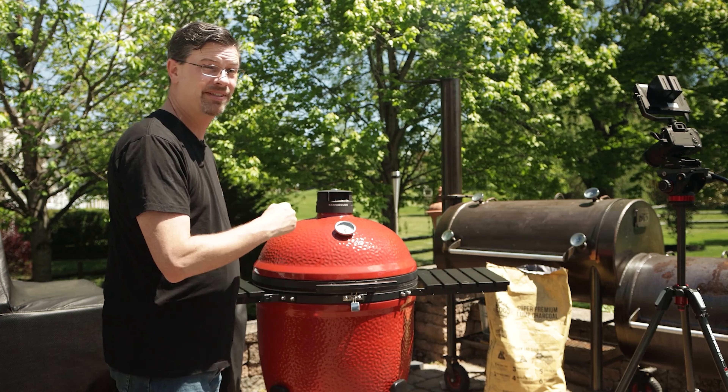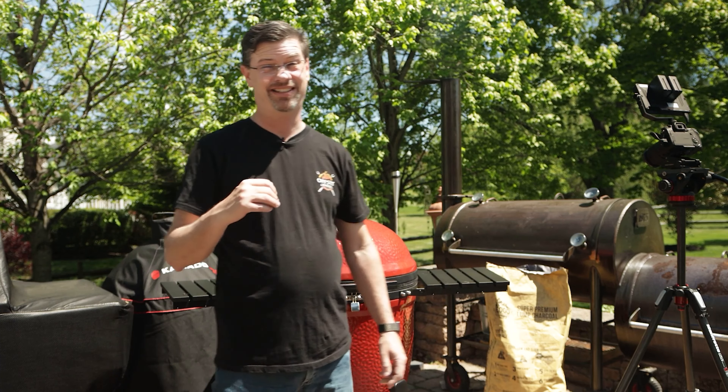It's the first cook on the new Series 3 Big Joe, and today I wanted to make something I've never made before. It's going to be delicious. We're going to make some meat candy. Let's get into it.